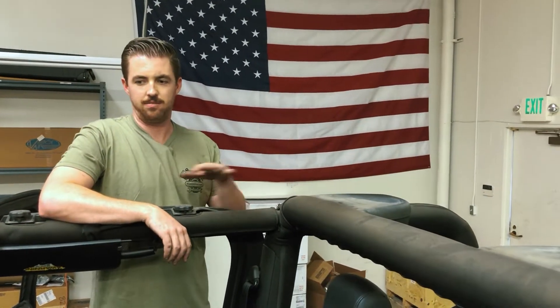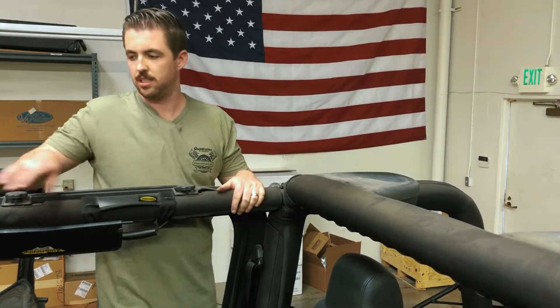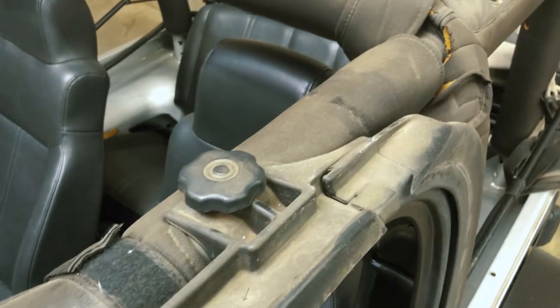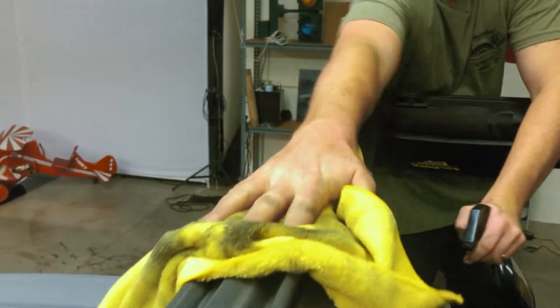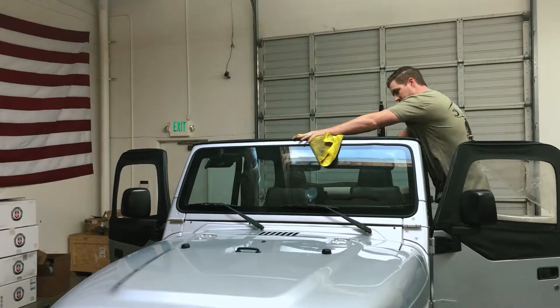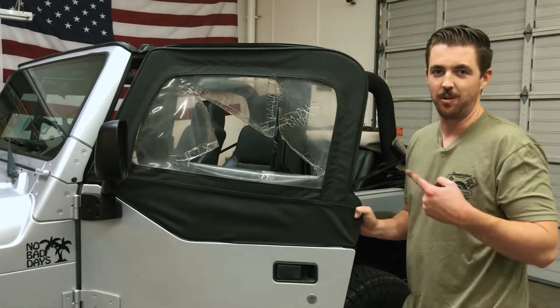With the top off, now's a good time to give the top stuff — like the bars, roll bar covers, the speakers, the front — a little wipe down since it's pretty dirty, so I'm going to do that real quick. So pumped to be finally getting rid of this thing.